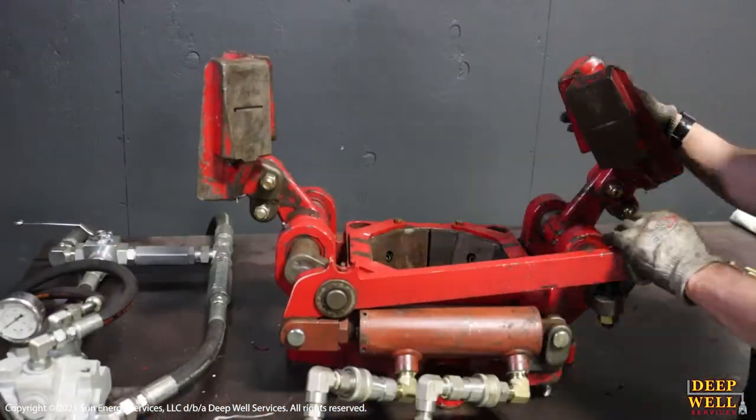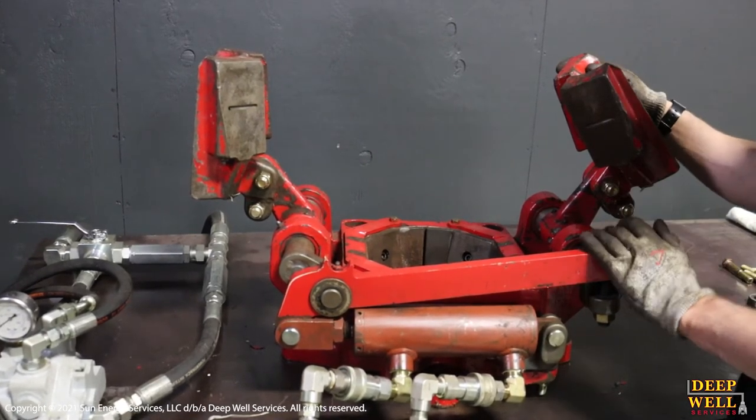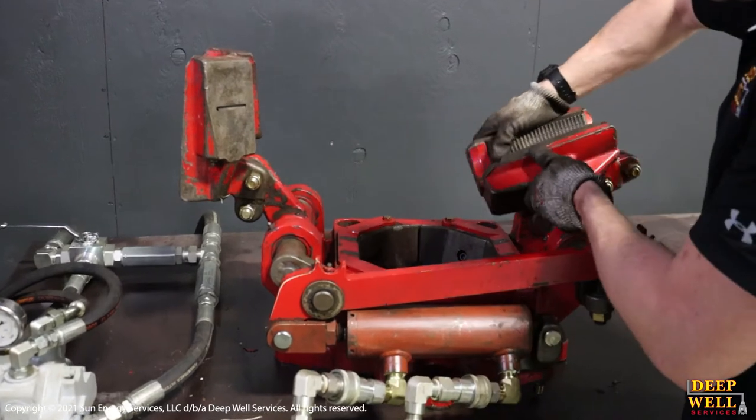Having a closer look at how these slips are rated to hold 10,000 foot-pounds of torque, you can see that the flat back of this slip carrier — when it's sitting down,